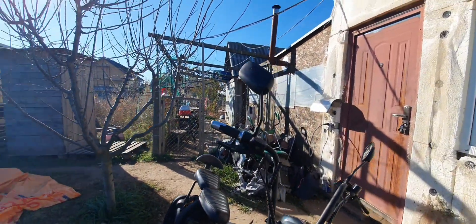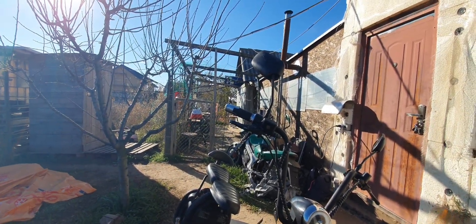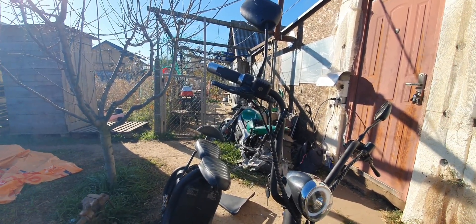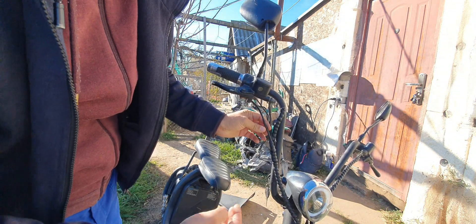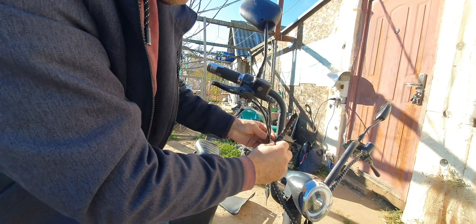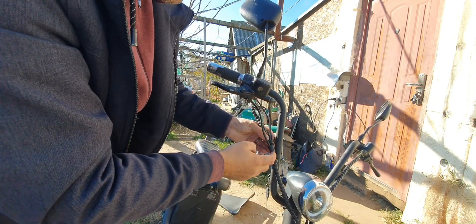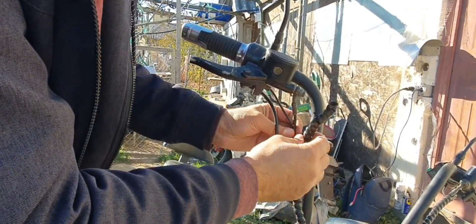I'll try and do something about this wiring. In order for this wire not to be pulled again, I'm gonna untwist this and give it some slack, and go around it when I twist this around again.